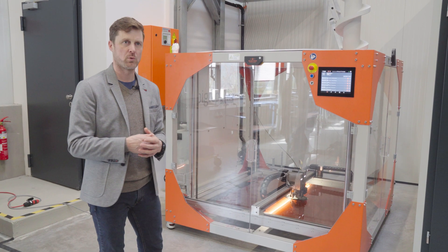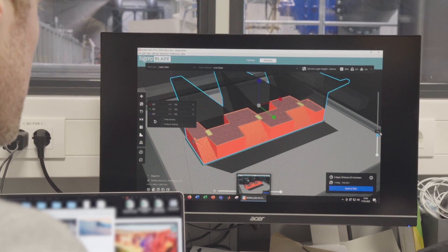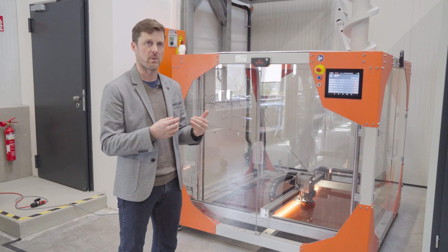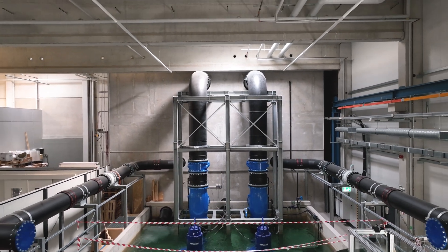Some of our last models were printed in PLA, which is pretty awesome because the surface quality was very good. For us this is a big thing because it is very important for the flow itself how the surface of the model has been finished, so we don't need to use any finishing processes.